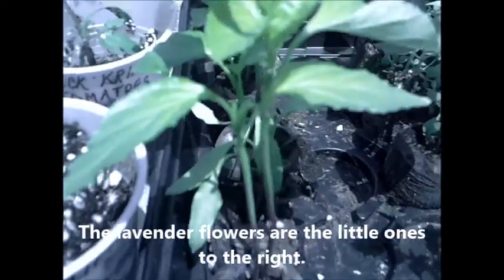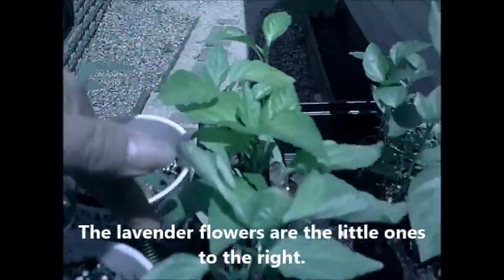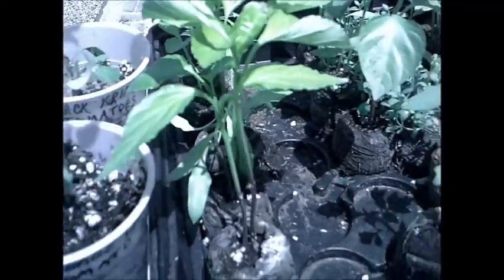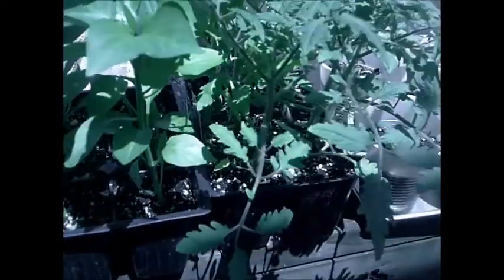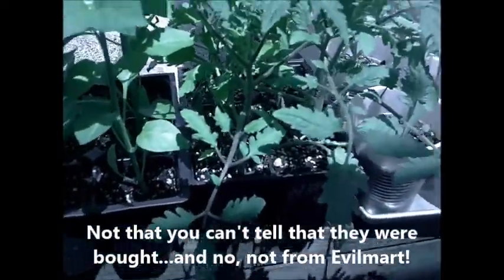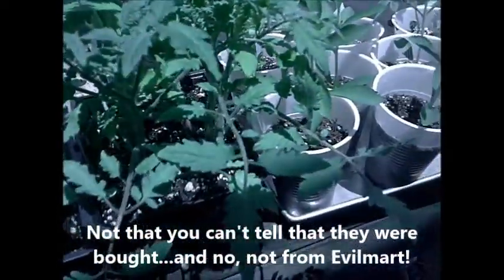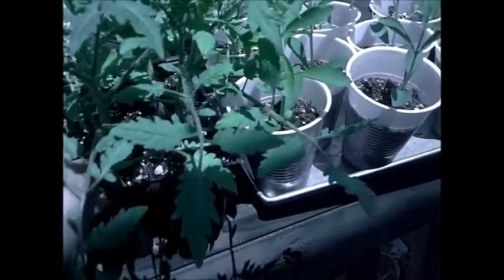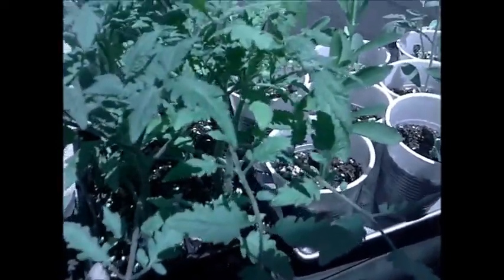These two right here are Mortgage Lifters that were in with the ones in the kitchen. These are California Wonder Peppers, and these are Mortgage Lifter tomatoes. They are heirloom.